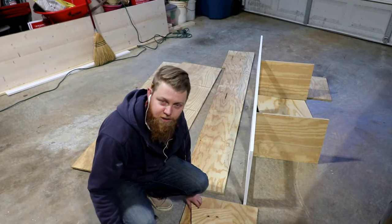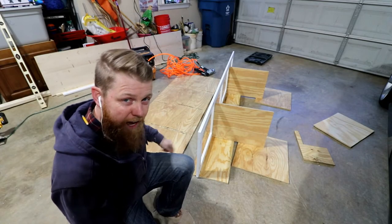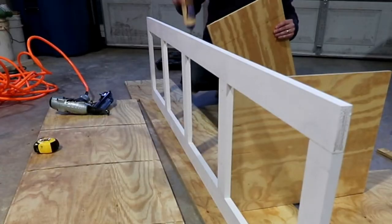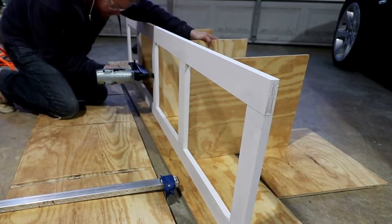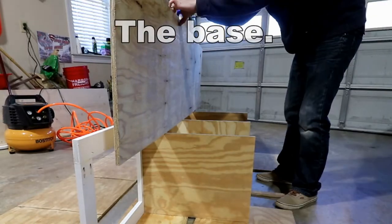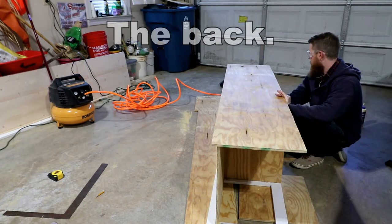I'm realizing that this is a project that you really need two people for. I don't have another person, so it's going to be great. I'm going to glue these dividers in and tack them in through the front and then put the bottom in and do the same thing. I'm going to put glue along this edge here, put glue in these routes, then flip it over and try to line it up really fast and get some nails in it.